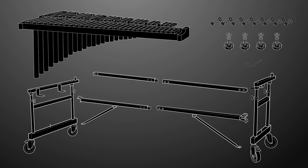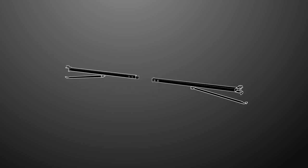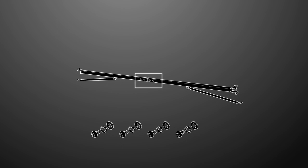Please save all packaging until assembly is complete — this ensures you do not accidentally discard any parts. Let's begin. First, assemble the middle crossbar and ensure the support arms are on the same side. With both sections of the crossbar together, you can secure them using four of the allen bolts, spring washers, and washers. Please note the order of the washers shown here.